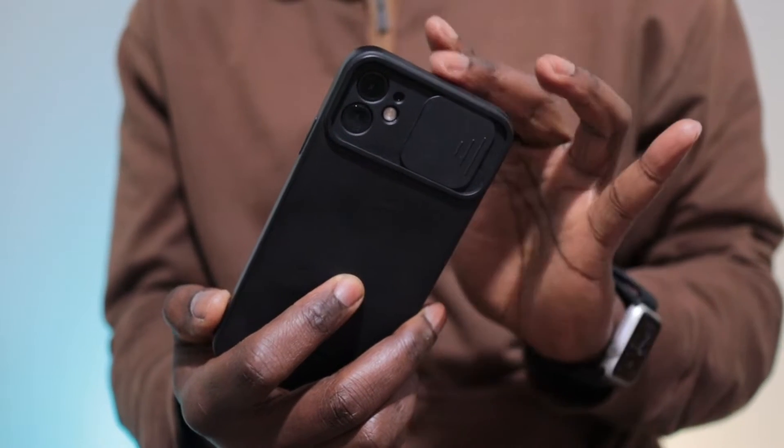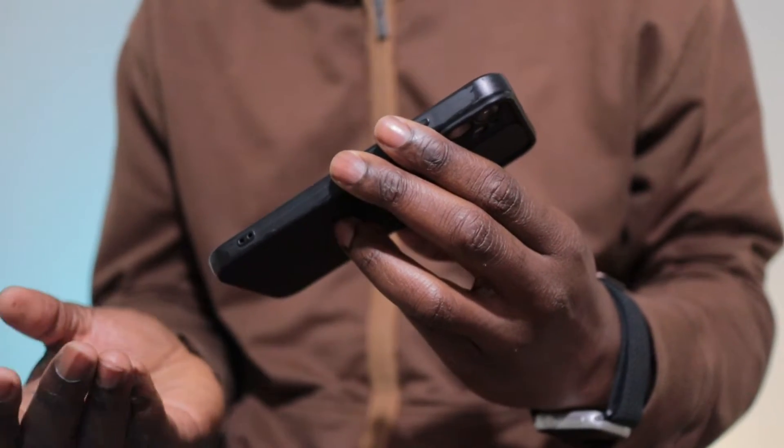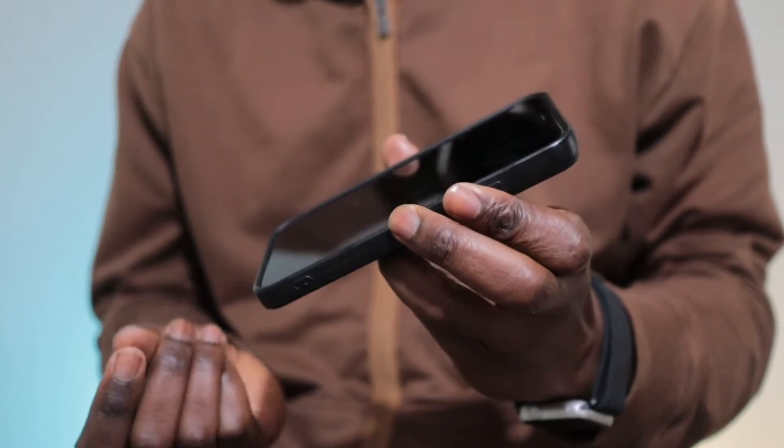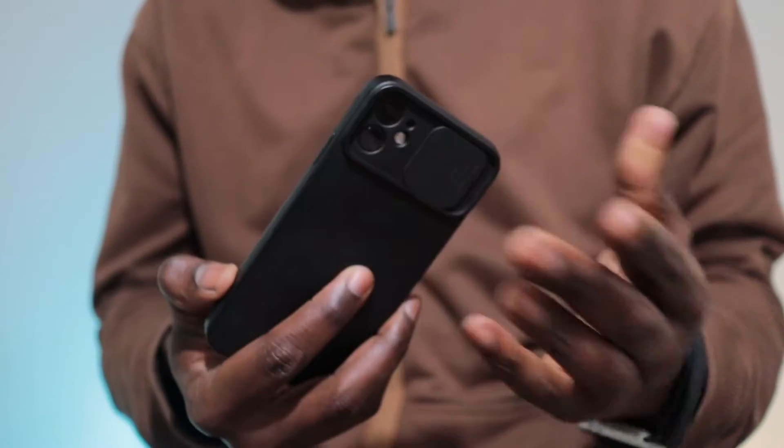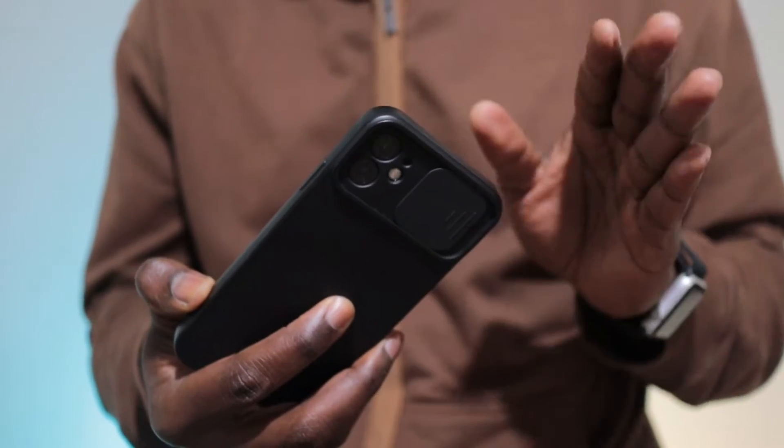The first thing that you should do is plug the phone to a power outlet using an Apple-verified cable for about an hour, just to make sure that the battery is not flat. Once you put that out of the way, follow these steps exactly.